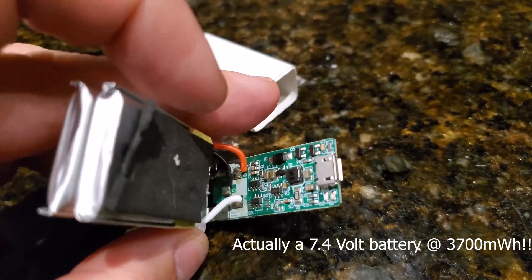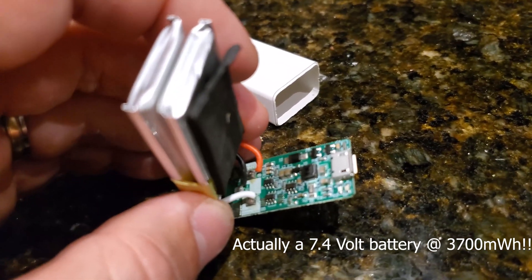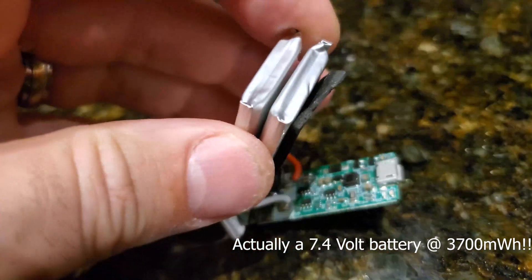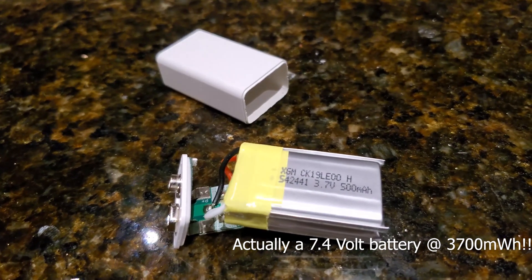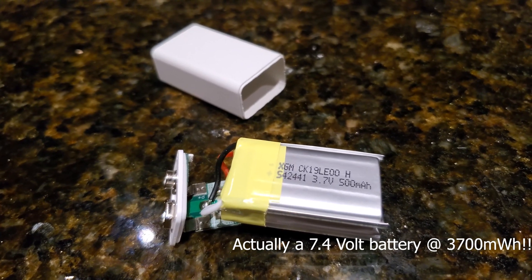There doesn't appear to be any circuitry in there to boost the voltage up to nine volts — it looks like it goes directly to the terminals and the board is simply for charging. I hope this saves somebody some heartache. Stay away from this battery on eBay.